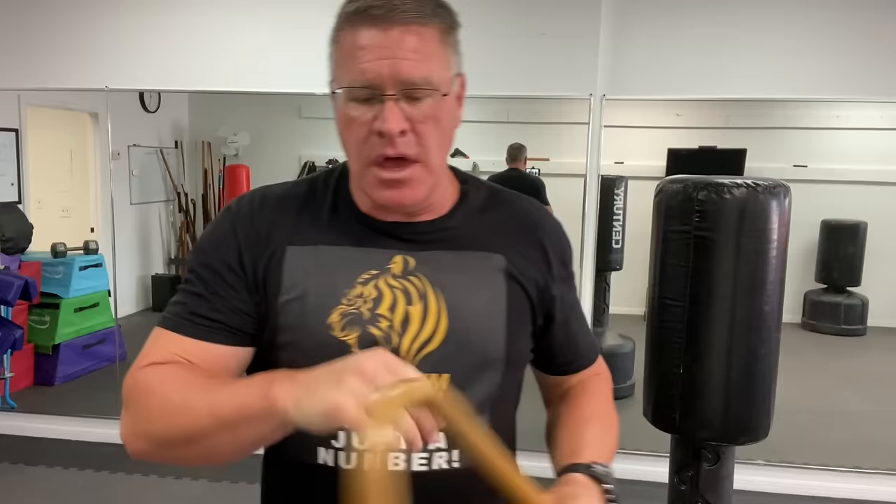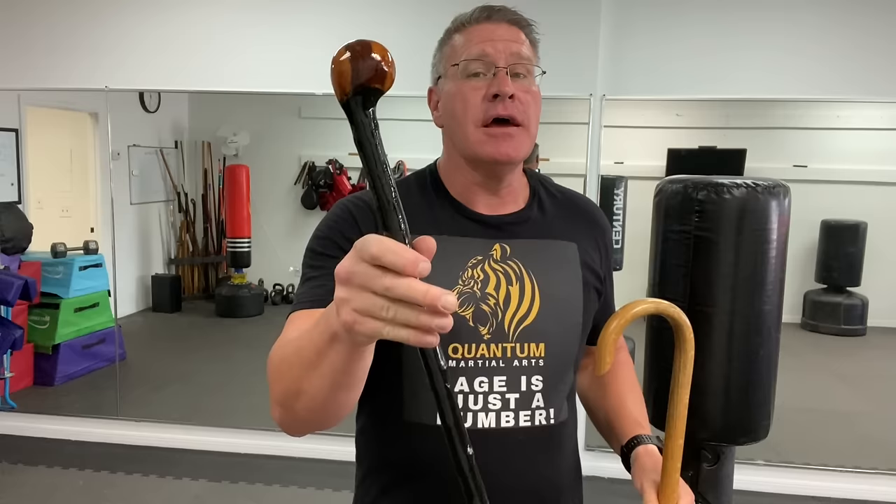Those are some of the differences. Which is better for self-defense? I'll give you three categories to help you make your decision. Number one: which can you carry more places? Legally, you can carry the cane more places. However, I've found from your comments that a lot of people take the walking stick and have no problem taking it everywhere the cane goes. So legally the cane does give you more protection, but most people put the stick in the same category anyway — you end up taking it wherever you can take the cane.